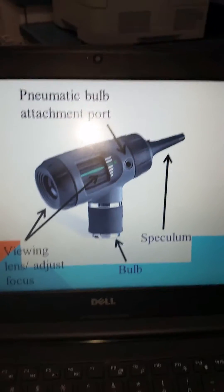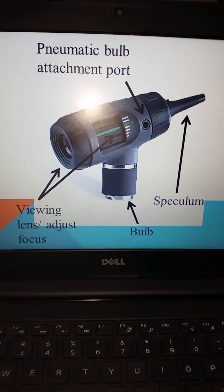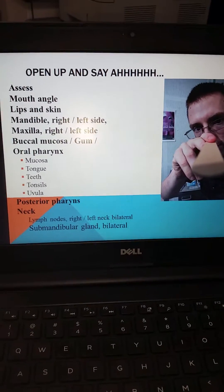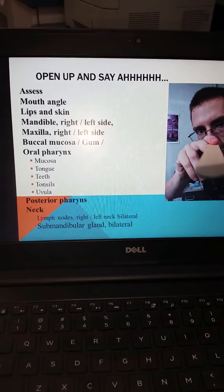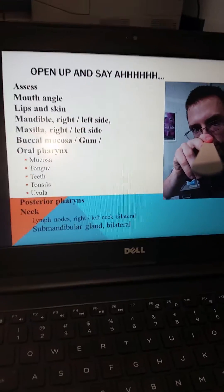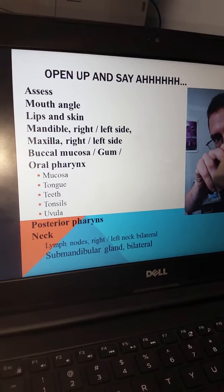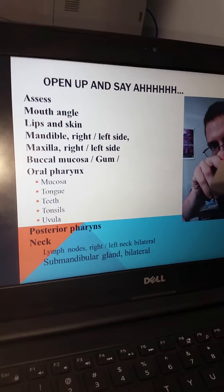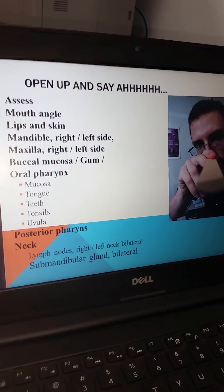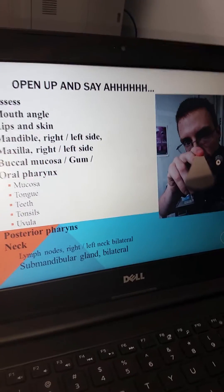Remembering that we're using our primary tool of the otoscope and its pieces and functional parts. Our examination is going to assess the mouth angles, the lips, the skin, the mandible and maxilla on the right and left hand side, looking at the buccal mucosa and the gums. Inside the oral pharynx, you're going to be looking at the mucosa, the tongue, the teeth, the tonsils, the uvula, and the hard palate. The posterior pharynx can be commented on for erythema or cobblestoning.